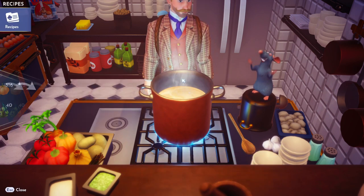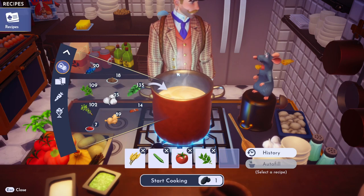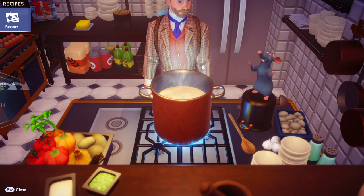Alright, tomato is a vegetable too. And then we need mint as a spice. Mint. And then it says another spice — any other spice? How about mint again? Sure.